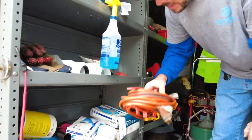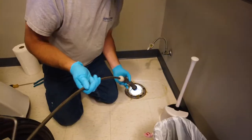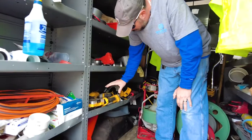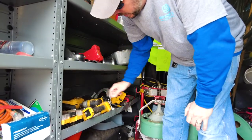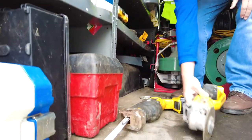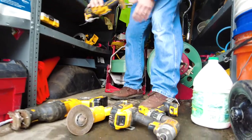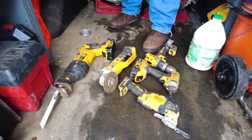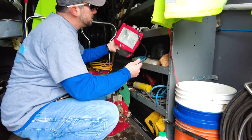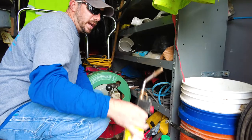Extension cord — we've got plenty of power wherever we need it. Tape measures. We've got a full DeWalt kit, drill bits. Got an angle grinder in case we gotta cut into something. Got the sawzall, circular saw in case we gotta cut some wood. Got a sander. We got a light — we get into a lot of dark, tight spaces so we can see. Got a blow torch to solder copper lines.